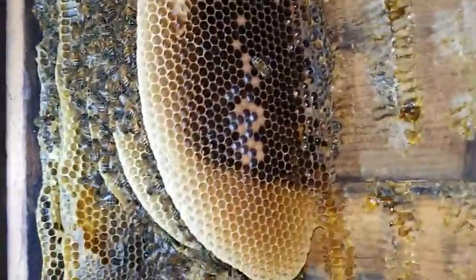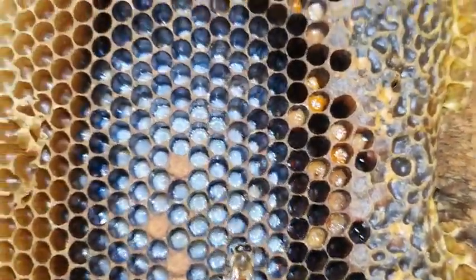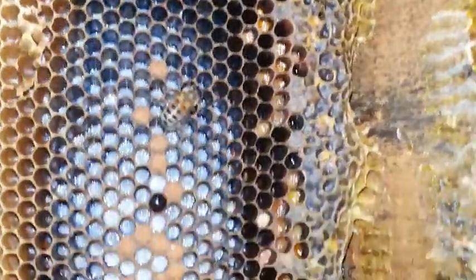We're into the brood area now. You can see she's a healthy queen — she's laying very well. There are some foragers up there but they're not willing to go outside because it's raining. They're just getting ready to leave when the rain stops.